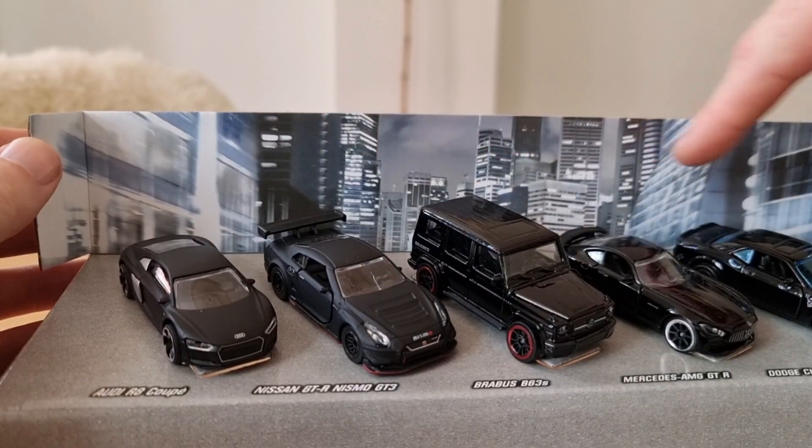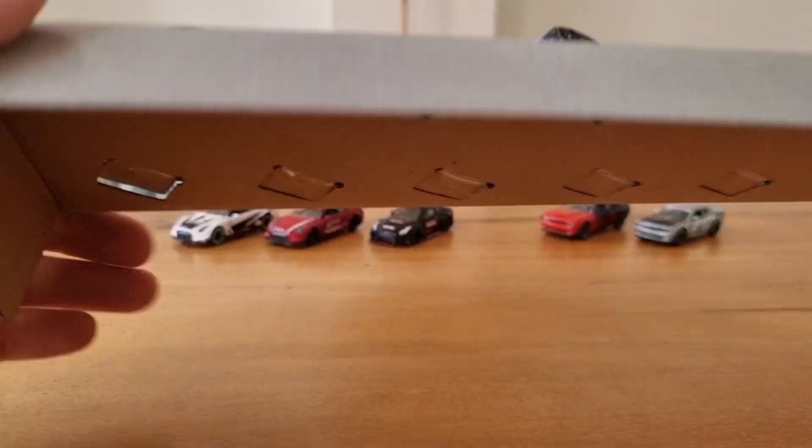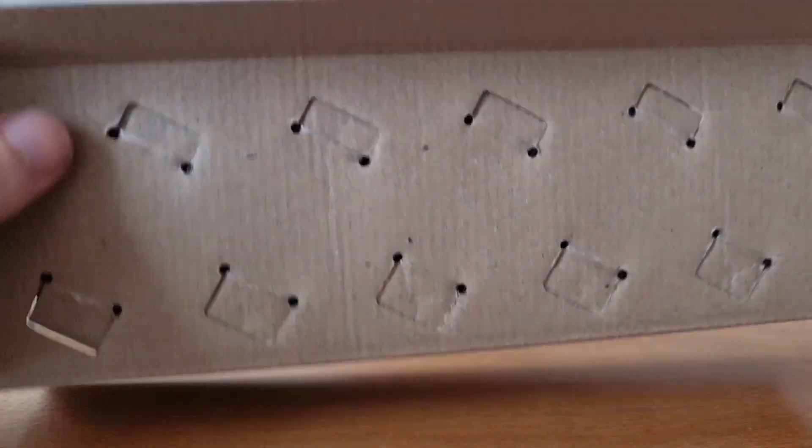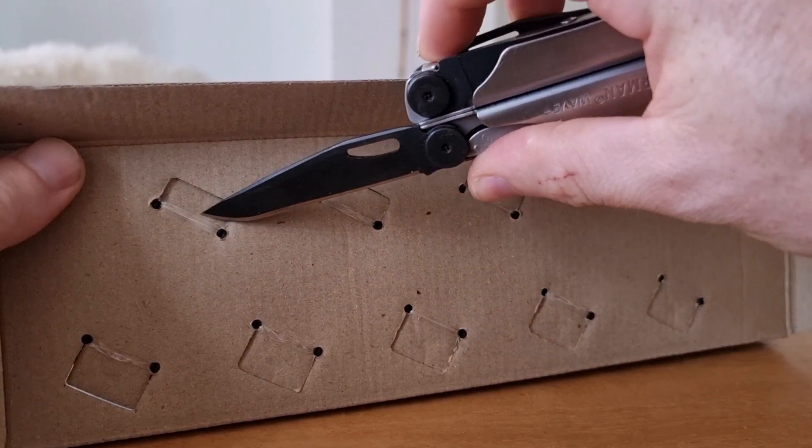Pretty cool that it comes with a diorama — I like that. And now let's take the cars out. Here we go!